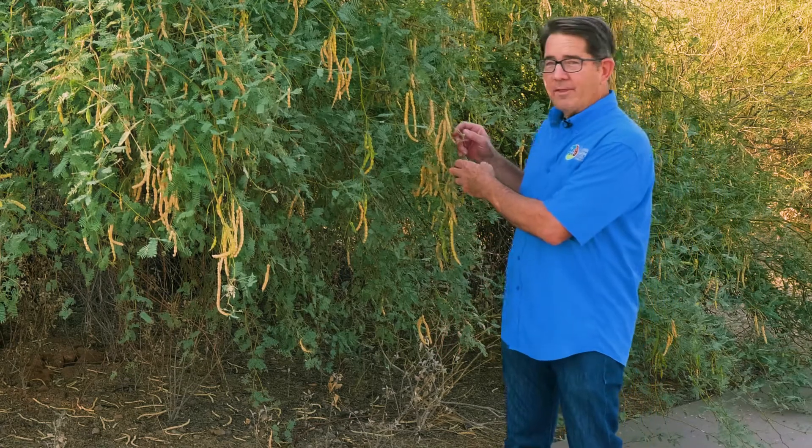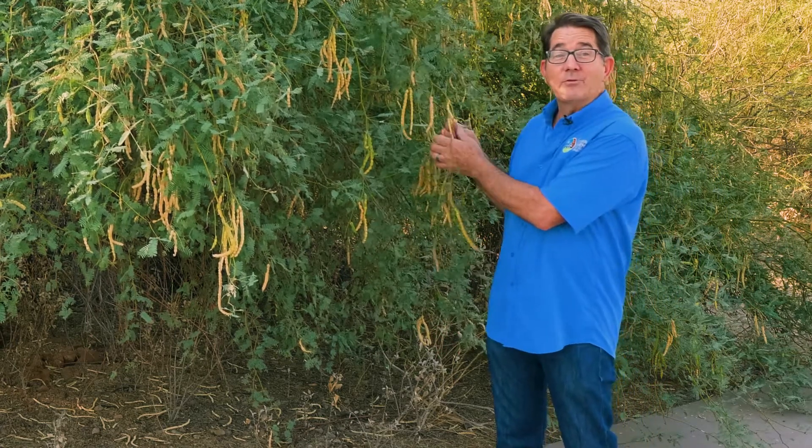These are mesquite beans on the ground, and I can't tell you how many people reach out to me and say we've got to rake these things up and throw them away. What I call them is food. Mesquite beans are edible — they're sweet and they're kind of wild tasting. What I want to talk to you about today is how we go about the process of harvesting them and then milling them.